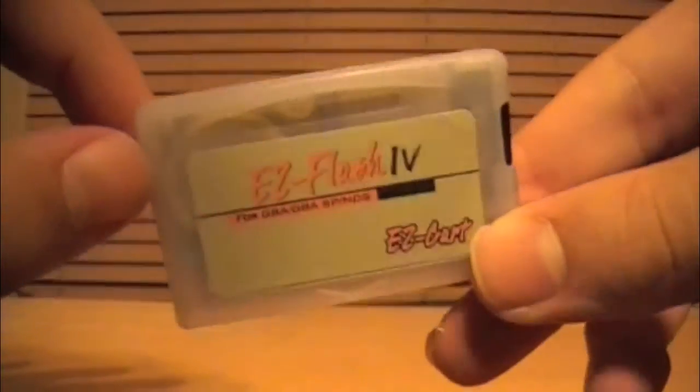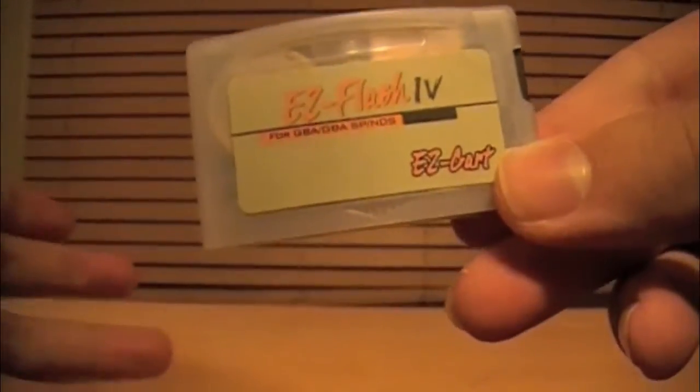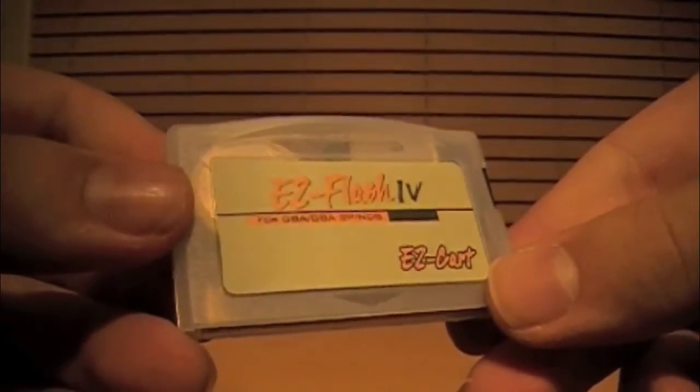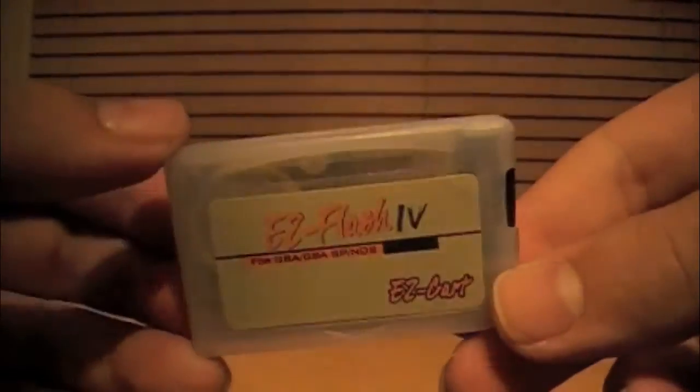Also, with games over 32 megabytes — such as Mother 3 — you are required to hold Select as you choose a game from the list of stuff on your SD card. I don't know why, but thankfully people have got it figured out by now.